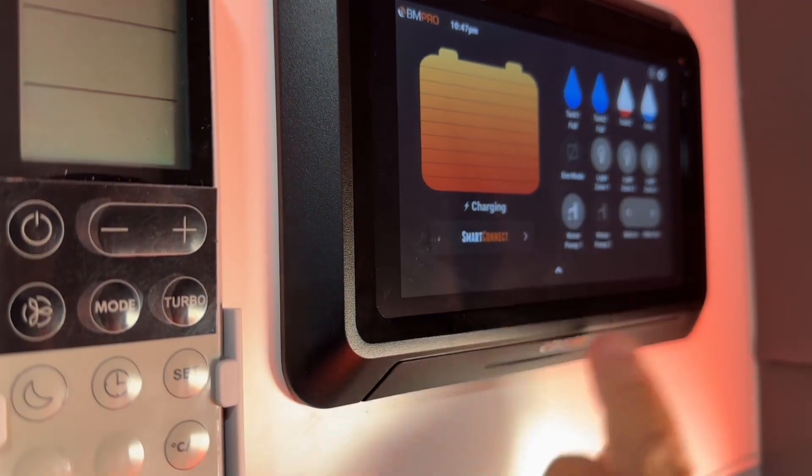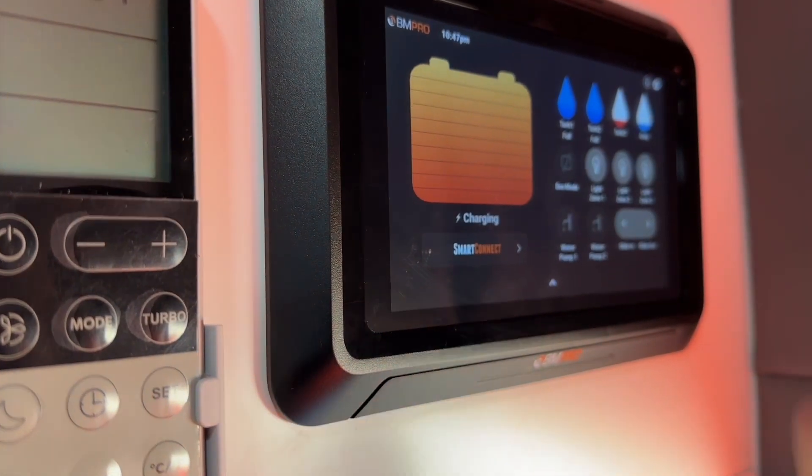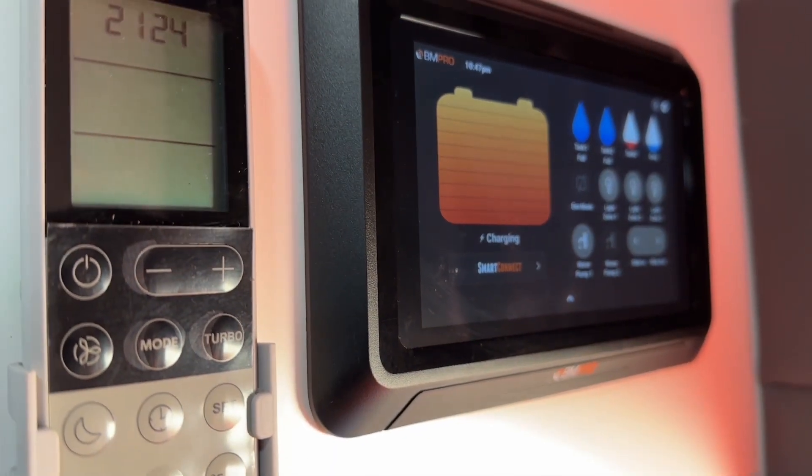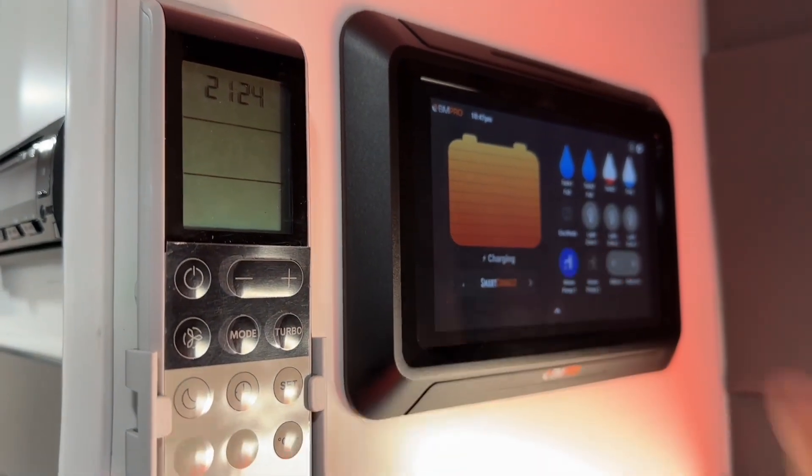Eco mode we don't really worry about too much because that shuts everything off. For the water pump: one press, water pump starts up; one press, water pump off. When you're using your water pump, always ensure that you turn it off after use because they do have a tendency to overheat.